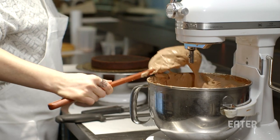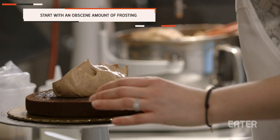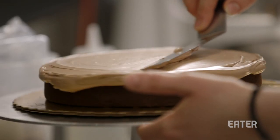Now for the best part, we're going to add the sweet and salty caramel buttercream — I'd say add about two cups. It's all right to be a little messy, and you just spread it out nice and even. Then you're going to add your next layer.